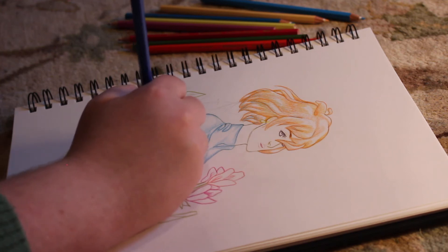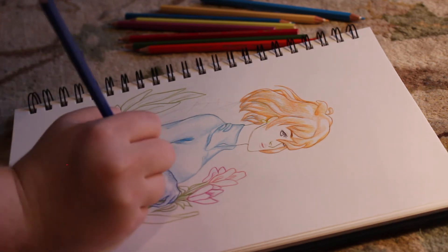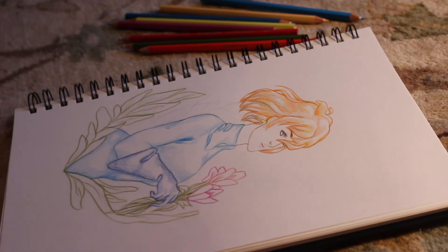Shout out to James from my Dundee art class — he was the first one who let me use his watercolor pencil. So I was like, dang, these are actually really cool, I want to keep them. I didn't keep them, but I got my own.